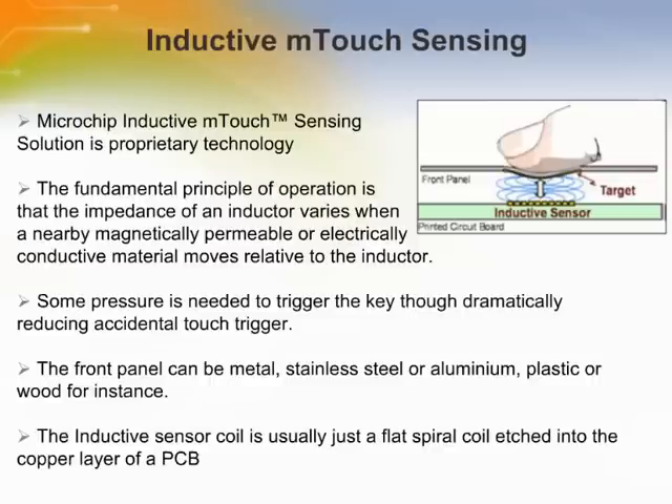When a user presses the front panel, it deflects slightly. This deflection, on the order of microns, is inductively detected. The fundamental principle of operation is that the impedance of an inductor varies when a nearby magnetically permeable or electrically conductive material moves relative to the inductor.